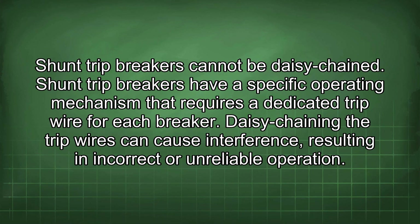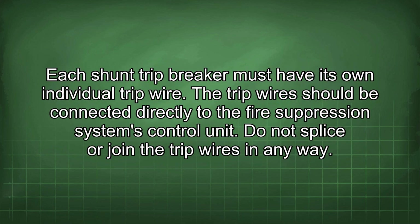Shunt trip breakers cannot be daisy chained. They have a specific operating mechanism that requires a dedicated trip wire for each breaker. Daisy chaining the trip wires can cause interference, resulting in incorrect or unreliable operation. Each shunt trip breaker must have its own individual trip wire.